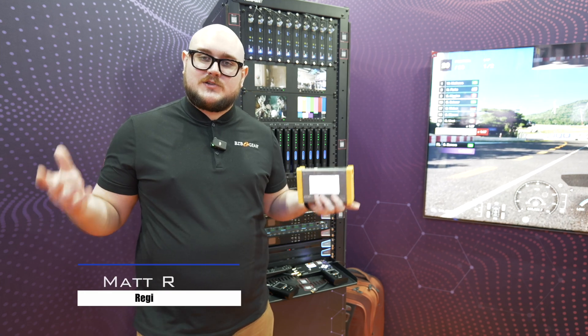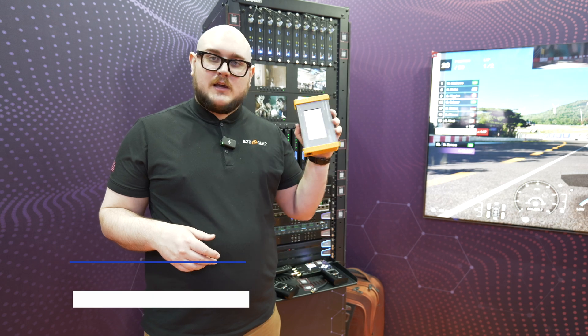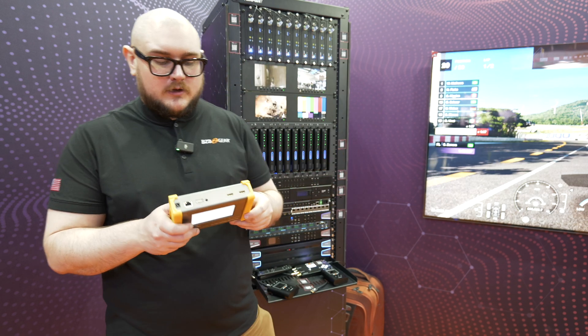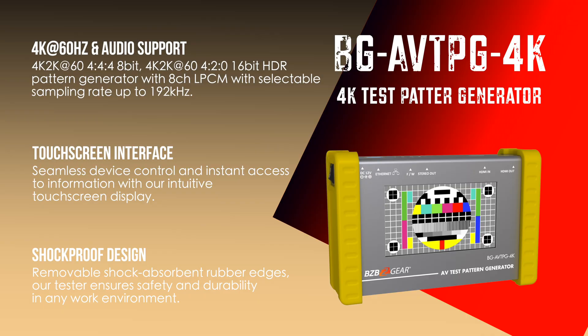Hey BCB TV fans, my name is Matt Richards here at ISE 2025 in Barcelona, Spain. In my hand here I have quite the great, robust unit for you. This is going to be our BG AVTPG 4K — a 4K test pattern generator, specifically for HDMI.